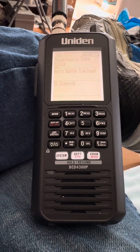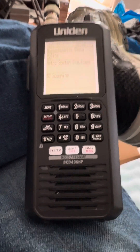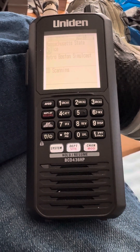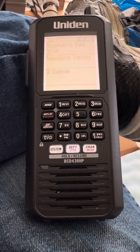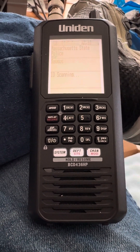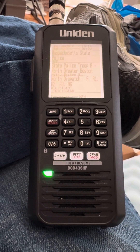Hey guys and gals, Sigs and Rigs here. This is my BCD436. Some of you probably already knew that, but I have just set up the alert lights in here and it's a really really good feature. They don't make any noise, so you're not gonna wake anybody up in the middle of the night. They're just lights.